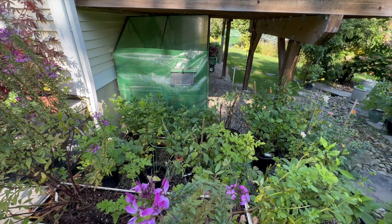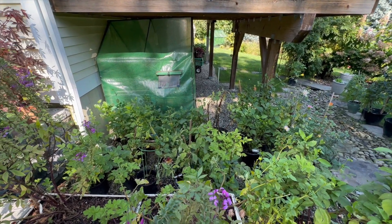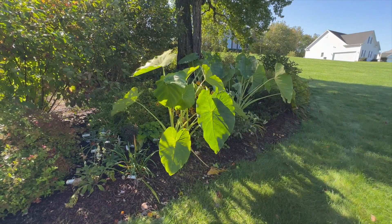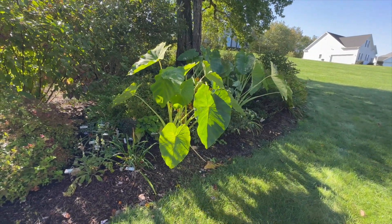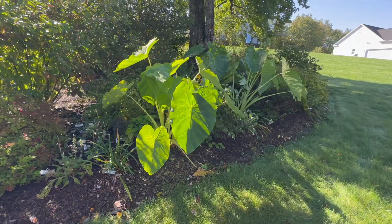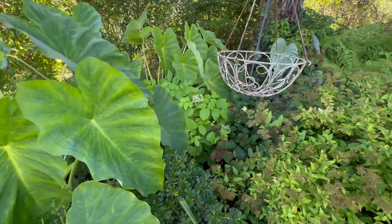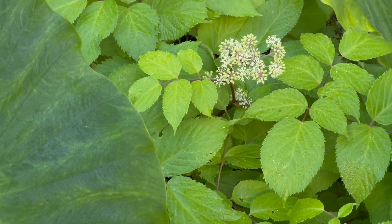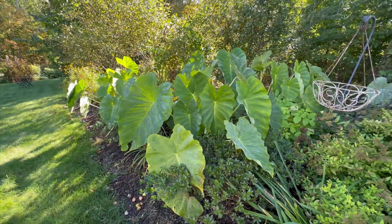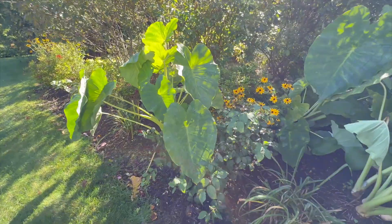Not everything did well in containers this year. I'm always fighting the voles — I've got to come up with a better solution or just stop planting some of this stuff. The elephant ears have done amazing this year; they're three times the size they were last year. They're definitely not going in this bed next year though — I can't even see the Blue Kazoo spireas or the aurelia that's blooming back there. They're certainly gorgeous and I had no problem overwintering them last season. I just popped them up and put them in the basement and garage last year.